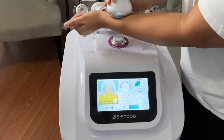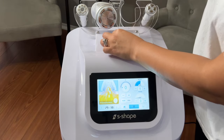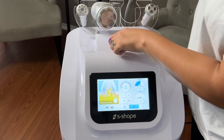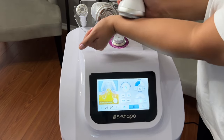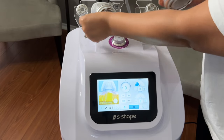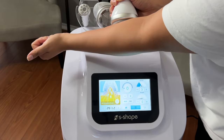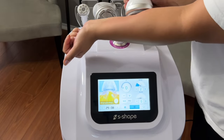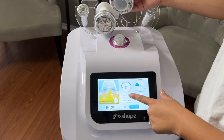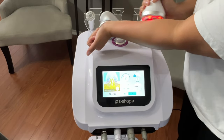Now remember that the vacuum knob for intensity is also here in the middle of the machine. Right now it's probably on the third setting — it is very, very strong. Be very mindful of how high you have the setting. Always, always check on your client's comfort, because it is very strong. You adjust it right here and also on the screen. And if you choose to use the radiofrequency with it, you can — it is obviously up to you.